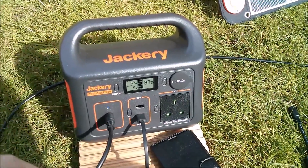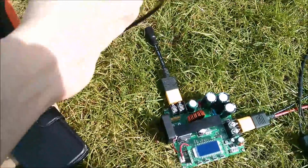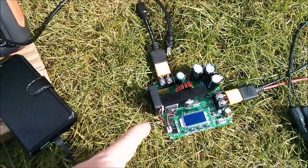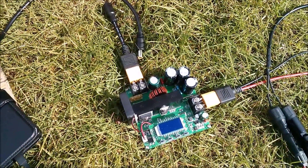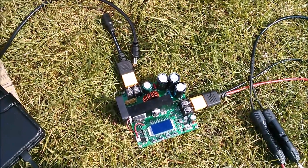So let's pull the solar panel cable out of the Jackery and I'm going to reroute it and plug it into this, which is a BST 900 with the LCD display — a boost converter. So let's plug it into that and see what we get.